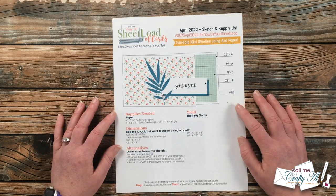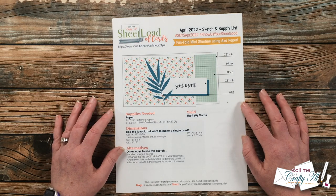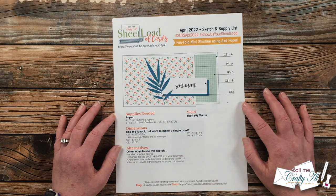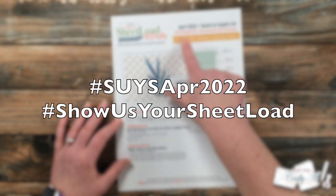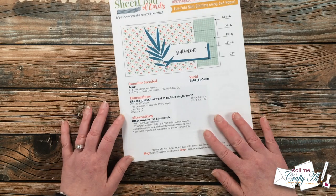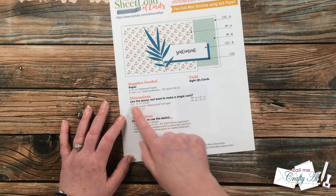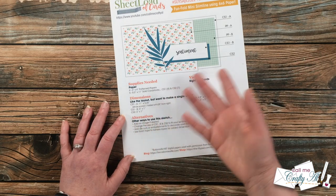Another fun part of today's card is we are once again using six by six paper. Many of you are enjoying these cards using that paper size, and you will not have a scrap left over from that six by six after you make today's cards. Also on page one of the printable are the hashtags I'd love for you to use when sharing on YouTube or Instagram. At the bottom I give you the supplies needed, how many cards you'll yield, and single card dimensions if you only want to make one card. I also have some alternative ways to use the sketch.